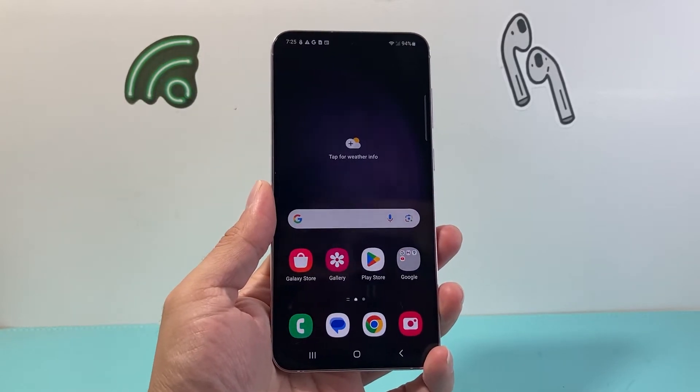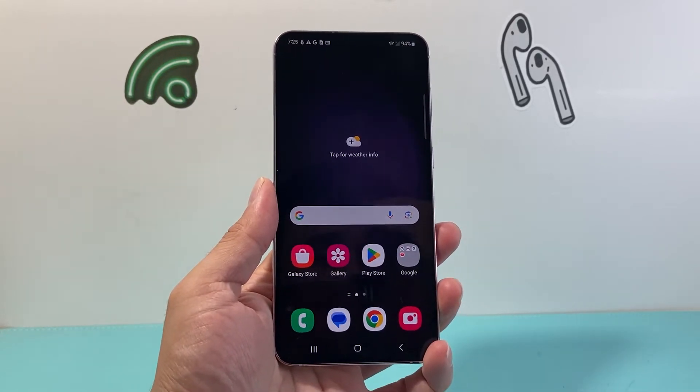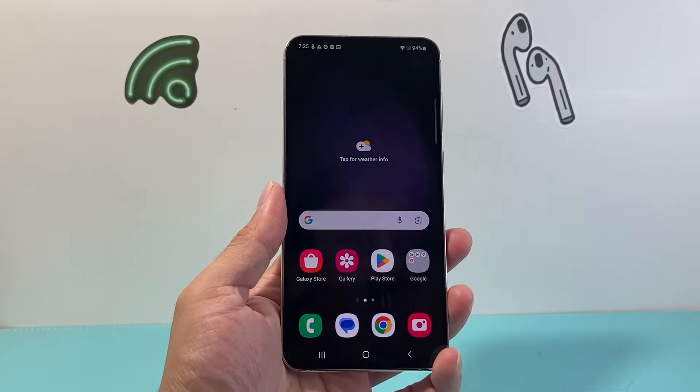Hey everyone, Force Restore here, and in today's video I'm going to show you how to reboot your Samsung phone in a few different ways, so let's get started.